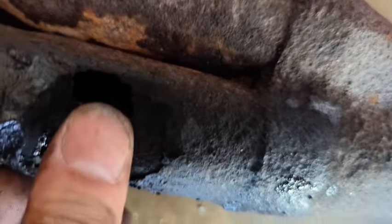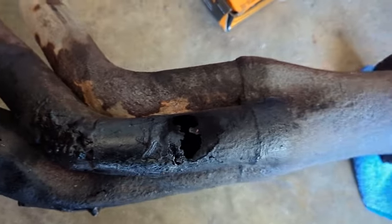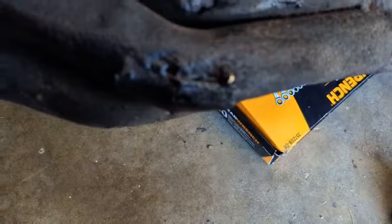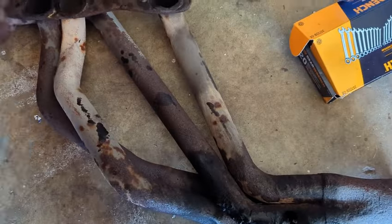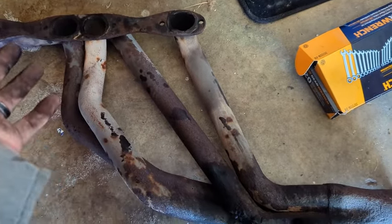You can see down here it definitely has some holes in it — it's been patched numerous times, and there are some more patches there. I believe this header's probably been on the car since the late '80s, so we got almost 40 years out of it. I guess there's no shame there.